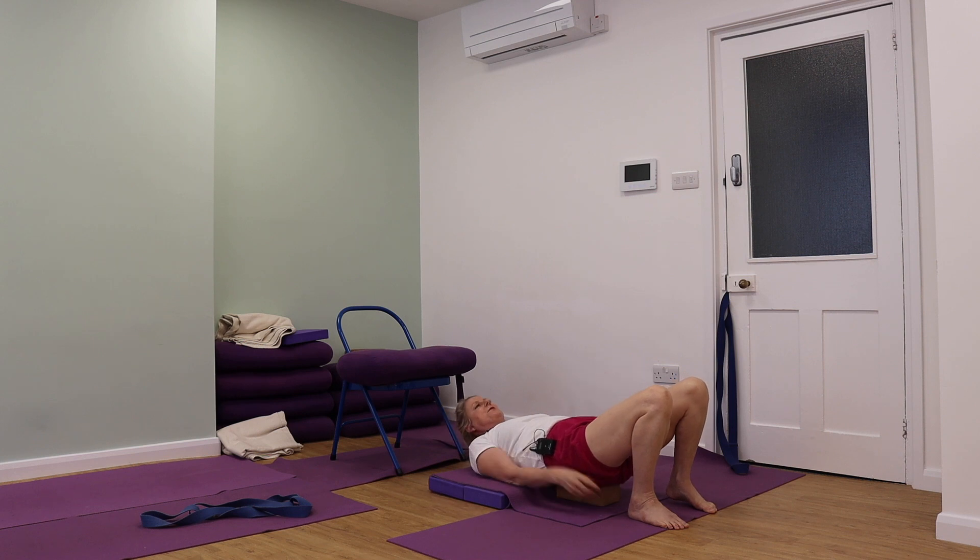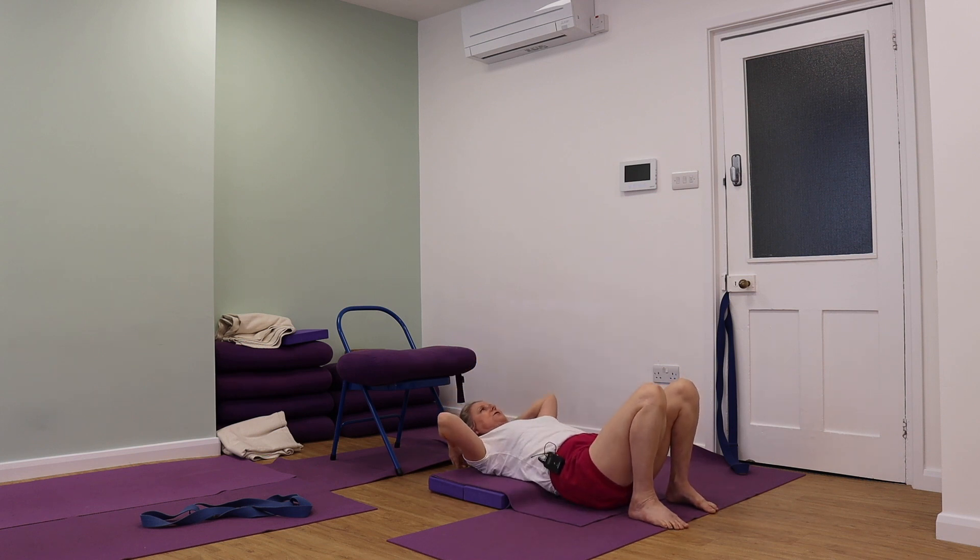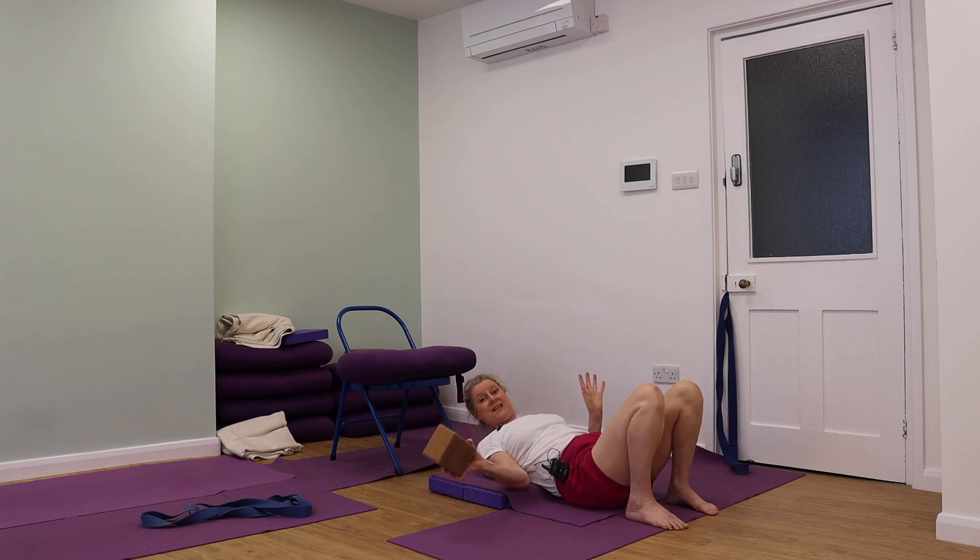Always when you come out of any of these poses, you want to just take your time and be sure that you're supporting your head in this way. Don't rush up, don't rush anywhere — just be in it.